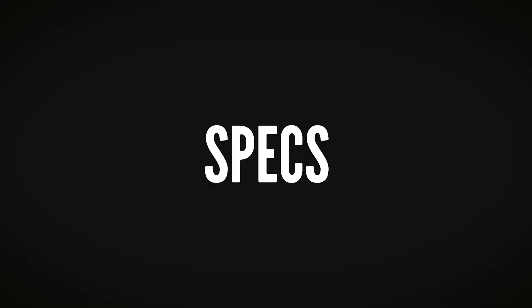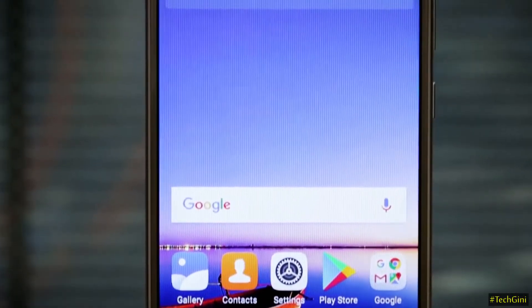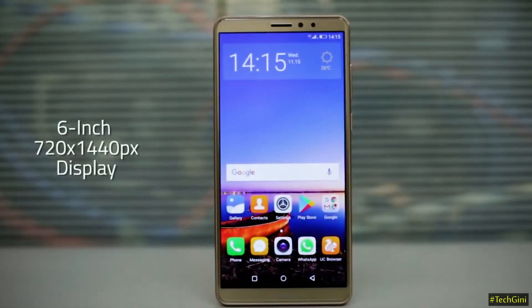Let's check these features and see the specifications of this phone. The Gionee M7 Power comes with a Full View display with an aspect ratio of 18:9. The screen resolution is 720 x 1440 pixels.